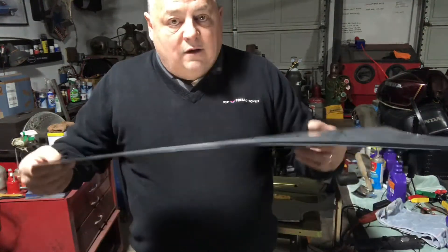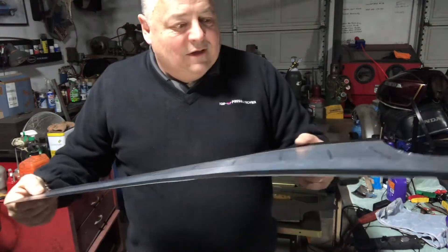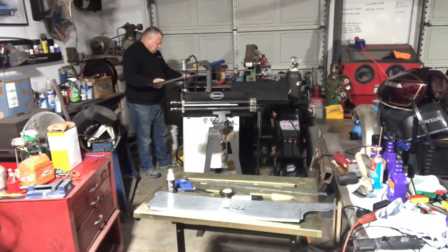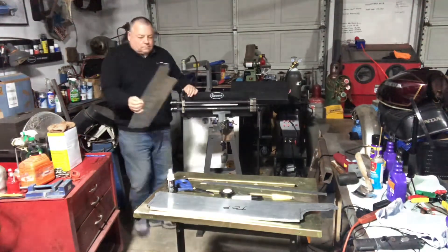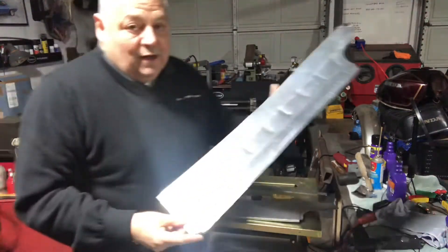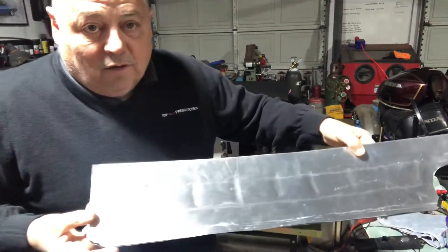Notice the big twist in the panel. When we stretch the bead into the panel, that should theoretically go away. It is easier to see on the inside of the panel where I pre-stretched it. All those lines that you see, both horizontal and vertical, are the location of the beads.